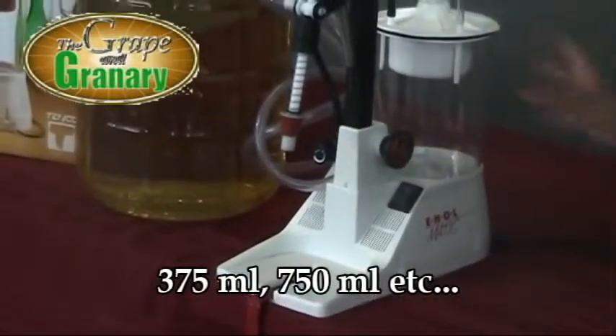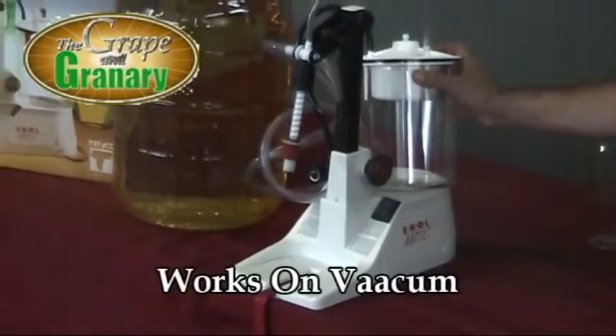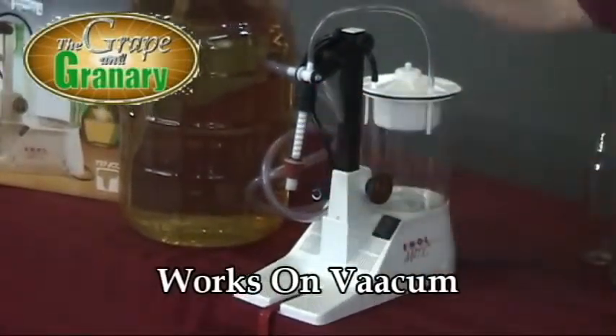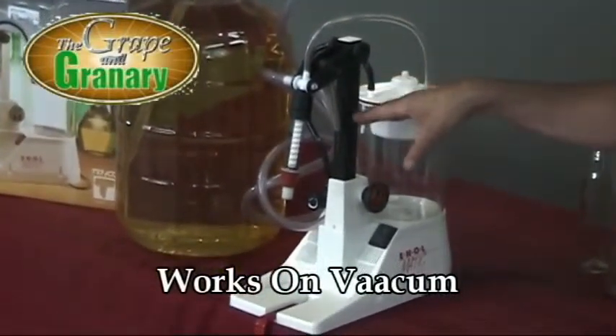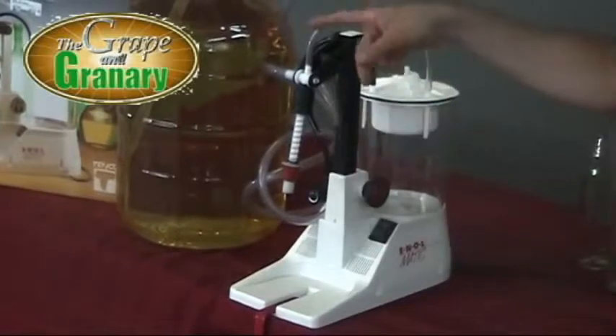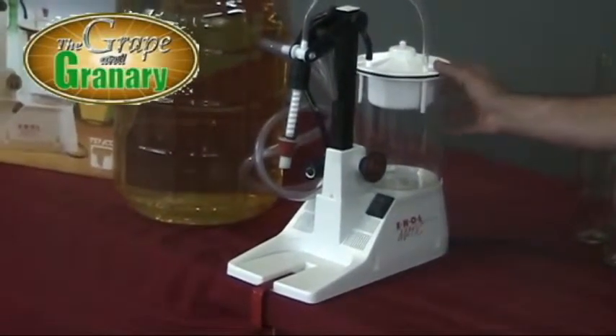We also have a vacuum canister here. This unit works on vacuum — it actually sucks and creates a vacuum, drawing the wine up out of our container into the filler head. Anything that would overflow the bottle will come up and over into a collecting container, so we can catch anything that overflows our bottle.